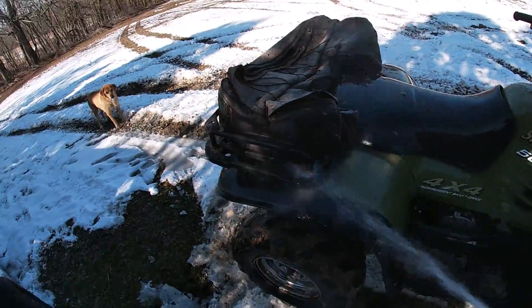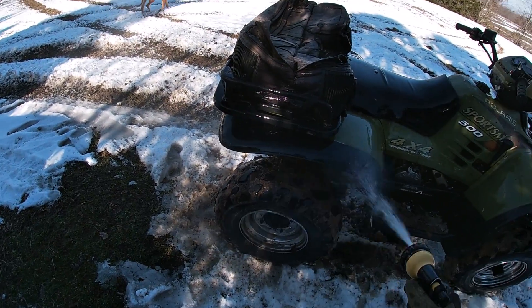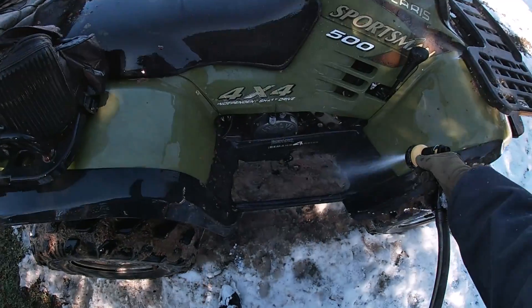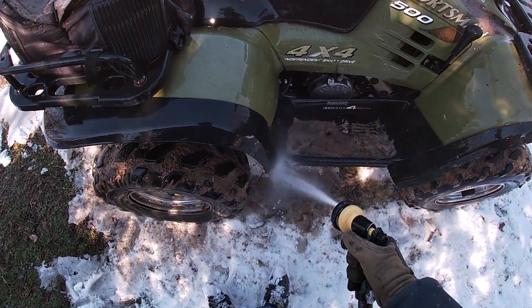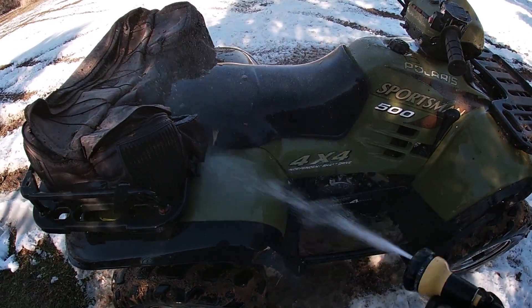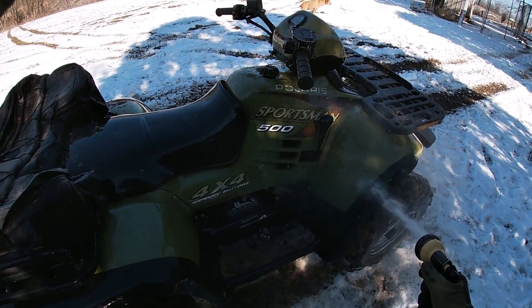Alrighty guys, we just got done riding through the pond. Now I'm going to just spray it down with the hose so the mud doesn't stick to it. Hope you guys enjoyed the video — if you did, write a comment and I'll see you guys on the next one. Thanks for watching!